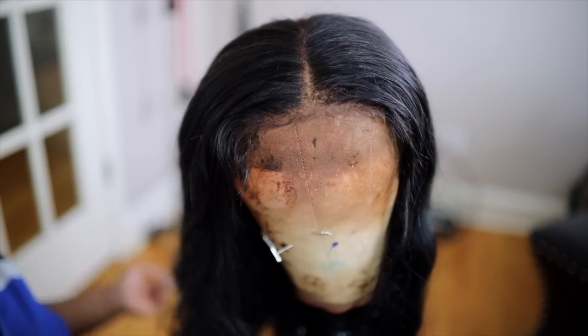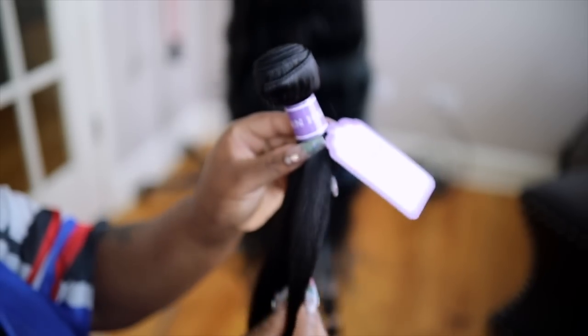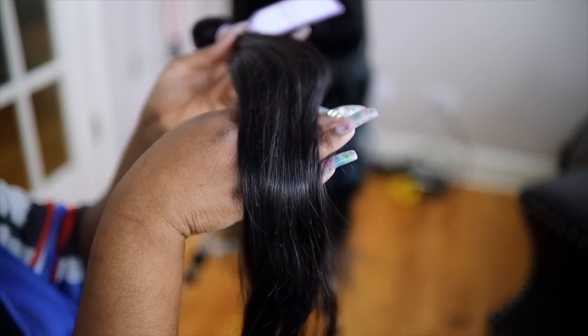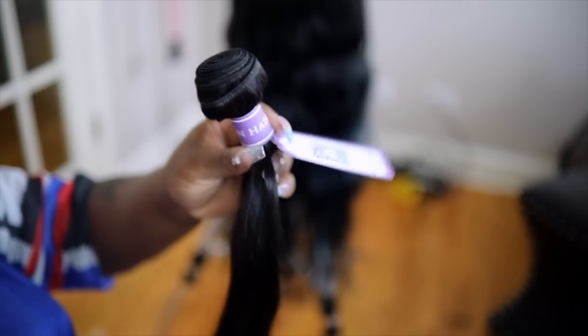I actually did a video showing you guys how to get this beautiful hair color — it's like a really nice blue-black, kind of aqua, dark blue with hints of green. I showed you guys how to make this unit with either a 5x5 closure or a 6x6 closure, and I used almost three bundles. This is D'Sor hair, their straight Peruvian hair. I was up editing until like 4:30 in the morning and lost three videos.